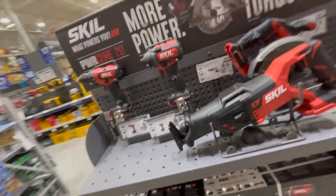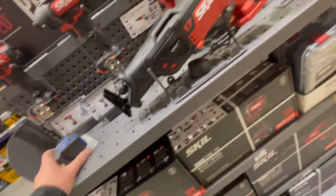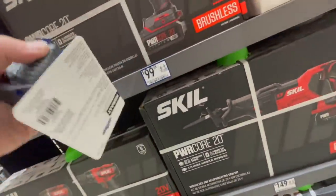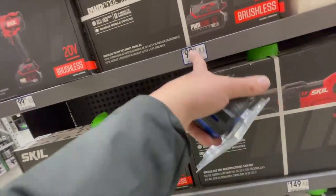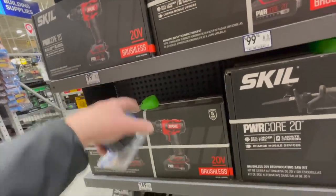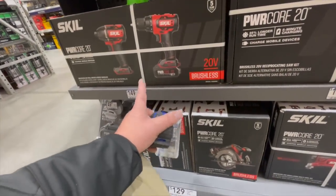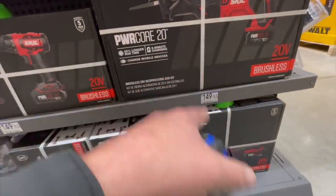Skill's new big brushless stuff — these appear to be new. It's $100 for their Power Core 20-volt impact driver. $19.98 for their drill driver as well, or $150 for the kit, which comes with a 2 amp-hour battery, charger, and bag.